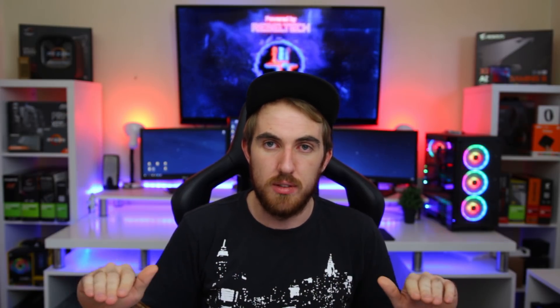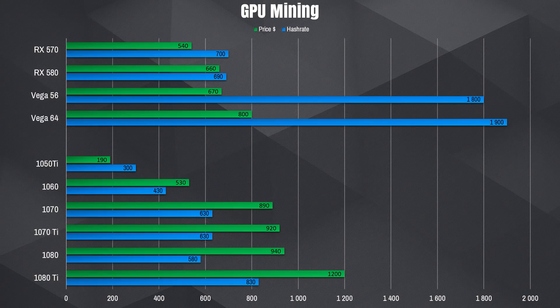For the CPUs I tested, I took three Intel CPUs — the i5-7400, the i7-7700, and the i7-7700K — noted their hash rates and prices. I also included a range of Ryzen CPUs from the Ryzen 5 1500X all the way to the Threadripper 1950X. I also made a GPU chart with some AMD and NVIDIA GPUs for comparison — you can pause the video to compare CPUs versus GPUs.